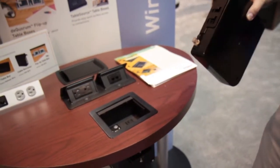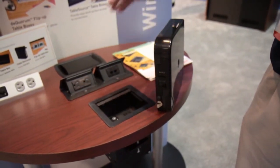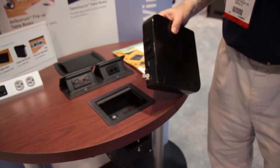They attach easily to the side of the box. You can attach up to five of them for one portal, such as this, and have easy access for pull-out cables to work on the surface.